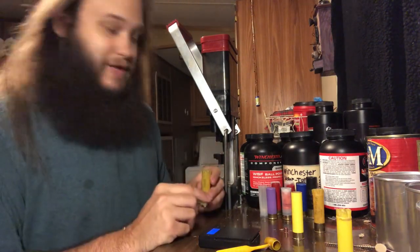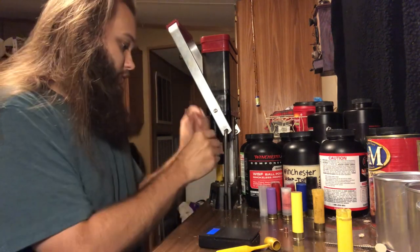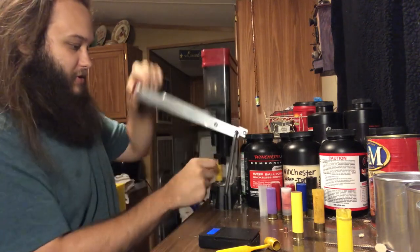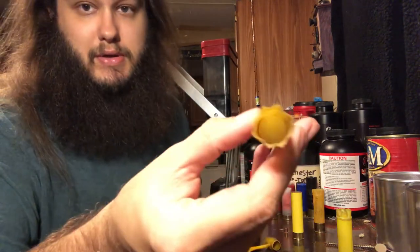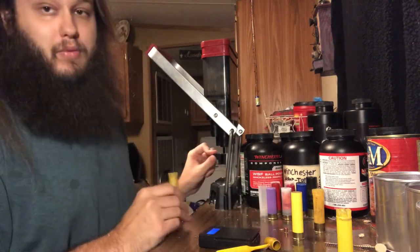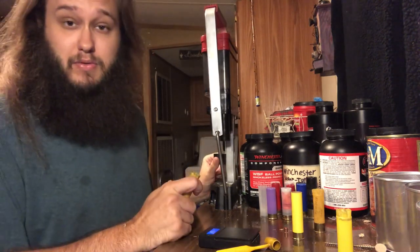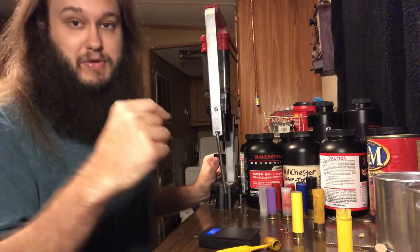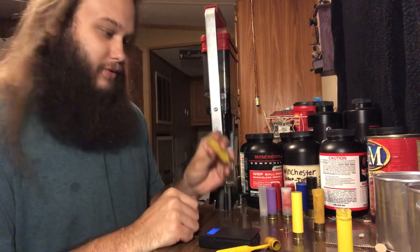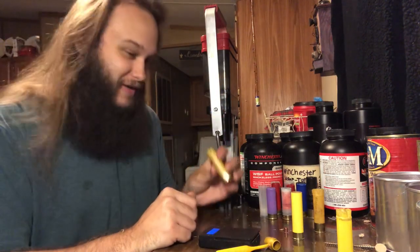This is the 12 gauge wad guide on the press. You don't have to switch it out — it still works for 16, 20, and 10 gauge. Give it some pressure, make sure it's seated. Works just fine; I'd never change out my wad guide. The only thing I do is set it for two and three-quarter or three inch. If you drill a hole towards the bottom of it you can do three and a half inch 10 and 12 gauge on it.